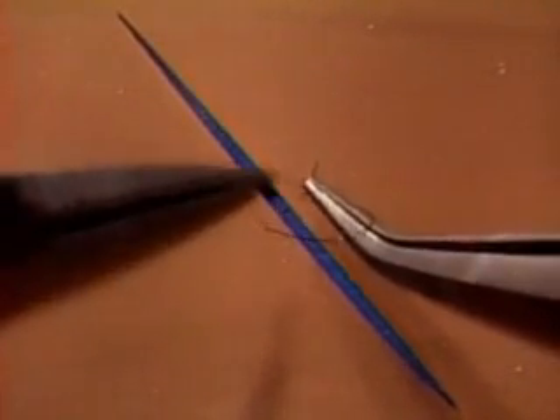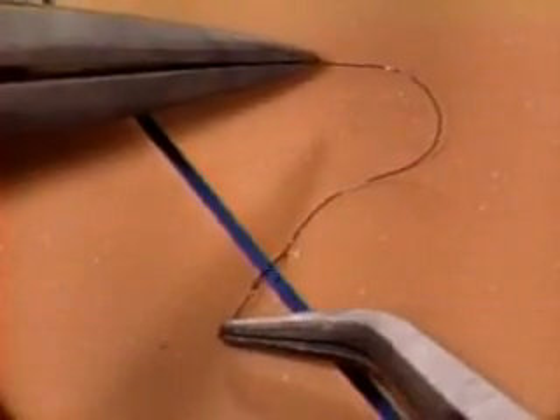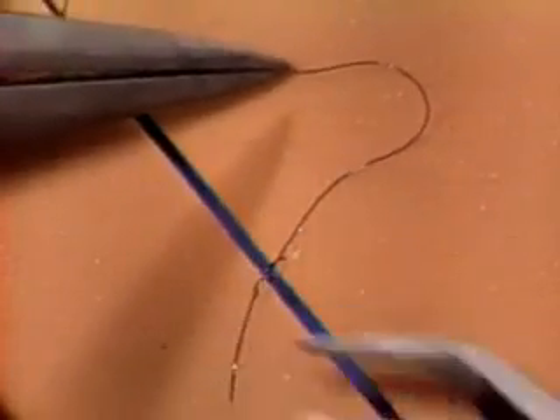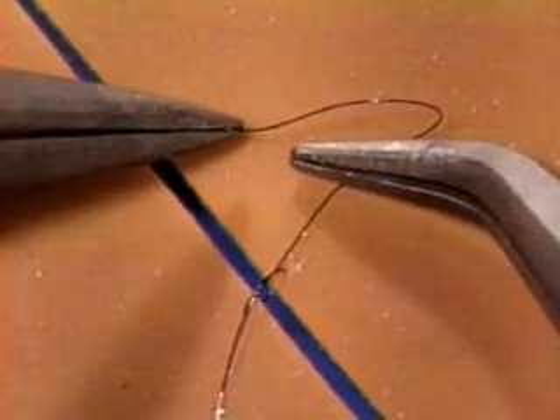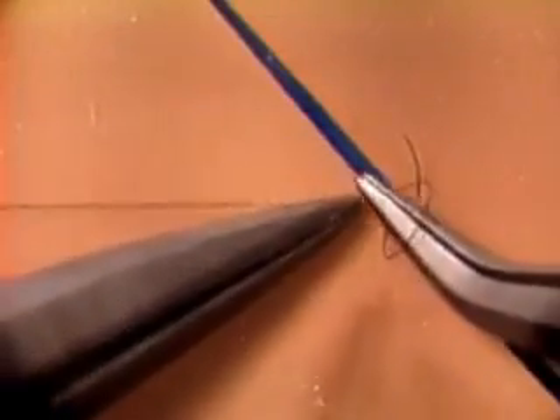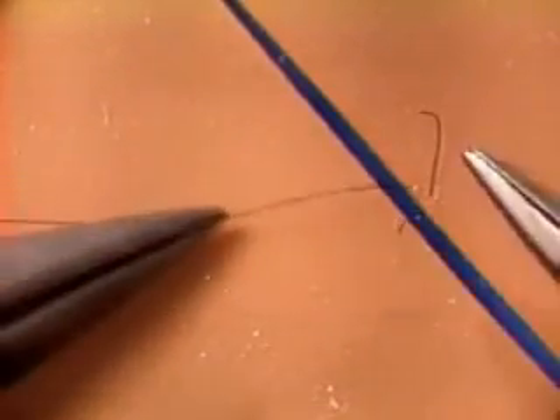Three things to notice here. First, you do cross your instrument tips as you complete the half knot — don't let that upset you. Second, you don't attempt with the first half knot to bring the wound edges together — that's a waste of time at this stage. Third, having completed the half knot, you definitely do not let go with your left hand, because from this position you lead straight into your second half knot. The sequence is: one, two, three, four — and when you've practiced it for a while it'll go just like this.